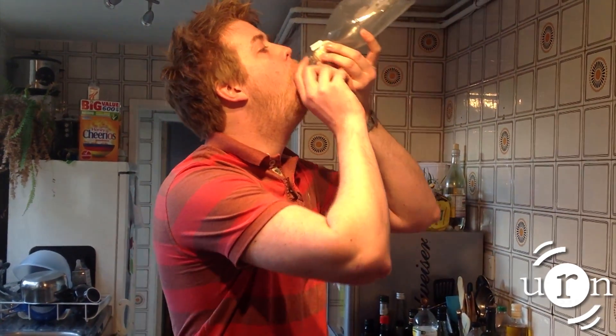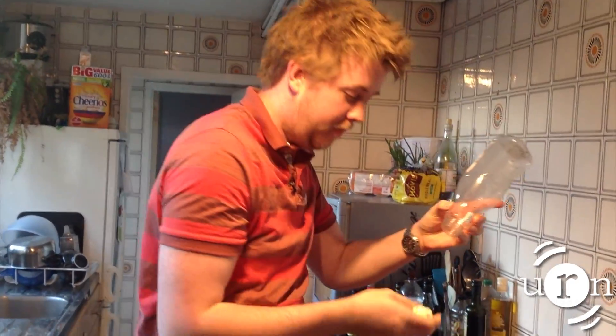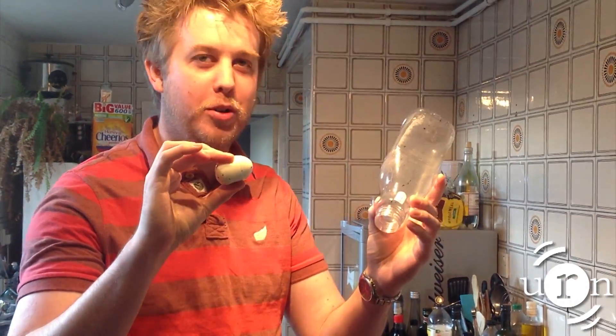Well now you've got it in there, how are you going to get it back out? Simple. What you do is you blow into the bottle. By blowing into the bottle you increase the air pressure inside, and this causes the egg to be pushed out. And there we go — one egg, one bottle.